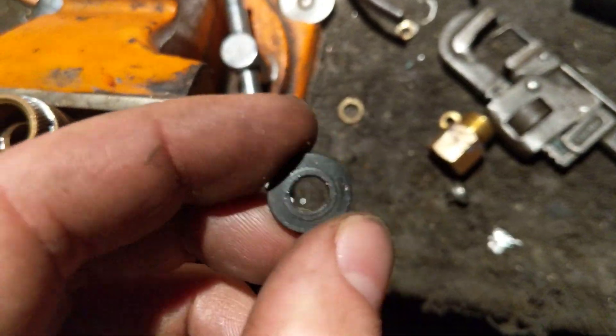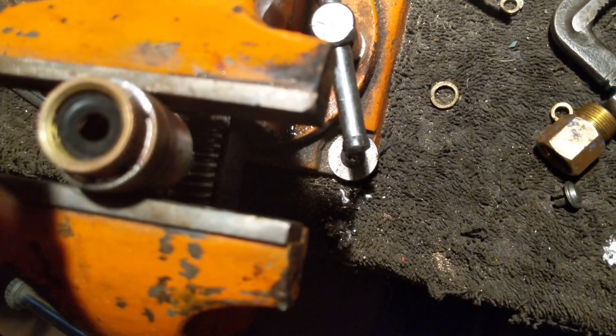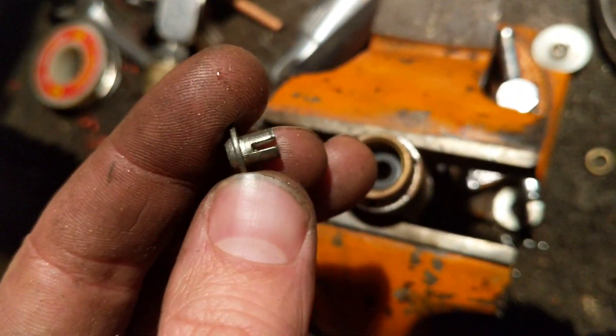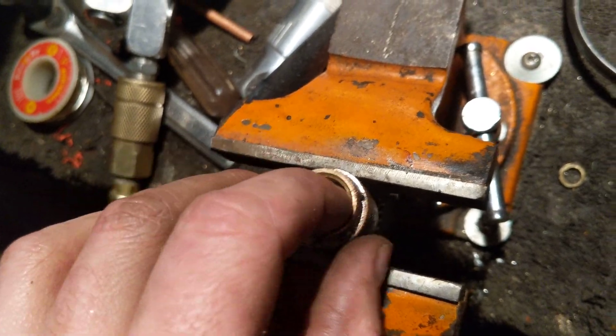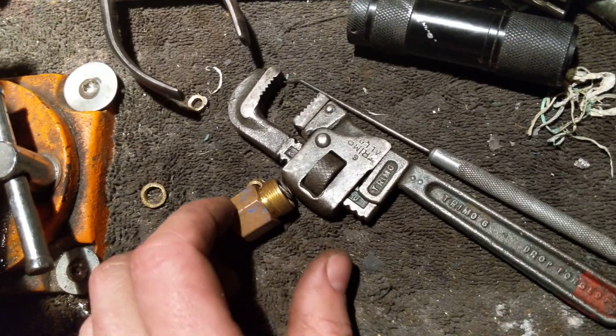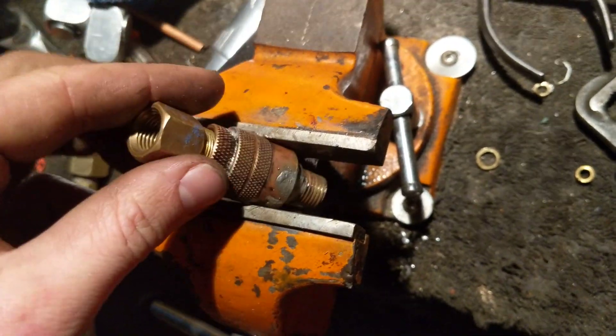Take your seat — this rubber piece — and that goes in like maybe like that. And then this piece that would normally get pushed down by the fitting to let air through.